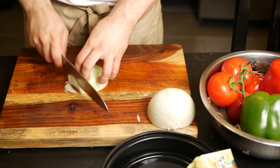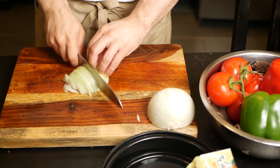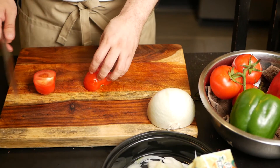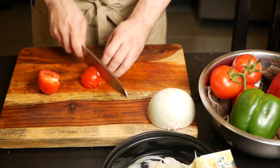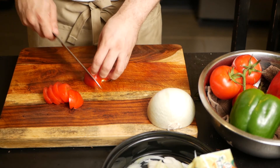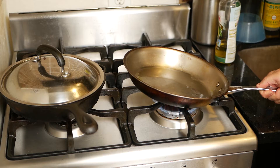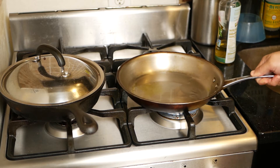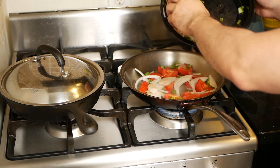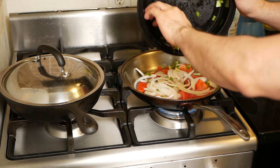Next we'll be adding onions — about a quarter or maybe a third of an onion depending on the size and how much you like onions. Some tomatoes — I like to add around one and a half, again depending on size, and this will add to the sauciness of the dish. And finally, a slice of green pepper. We heat up our skillet and I like to put a little bit of oil and sauté the onions, tomato, and green pepper just to get them soft before I add the zucchini.